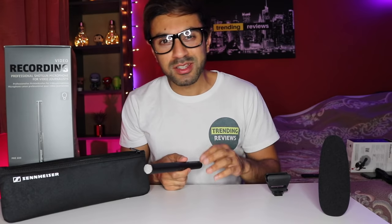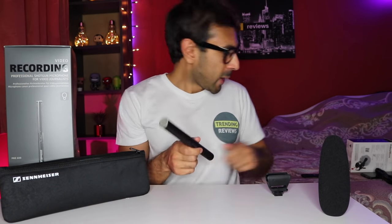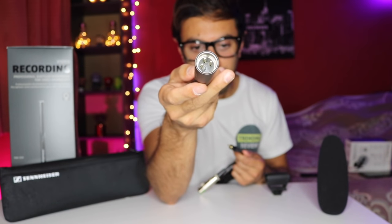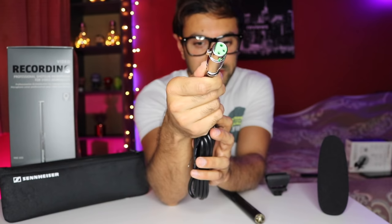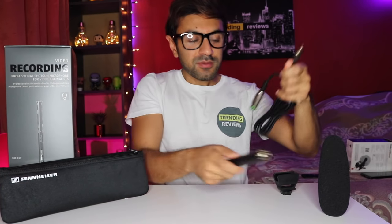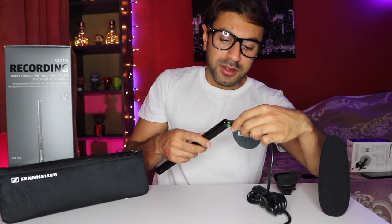One thing it doesn't come with is the cable you need to connect this to your camera. So it's a little bit disappointing that it doesn't come in the box — you have to buy that separately. You can get it for less than £10 on Amazon. What that is, is an XLR to 3.5mm jack connector cable. The bottom part of the shotgun mic is an XLR male input, so you need to buy an XLR female to 3.5mm jack.